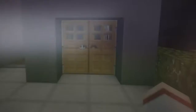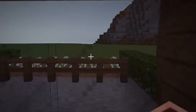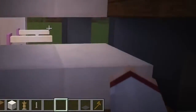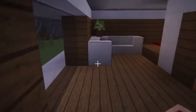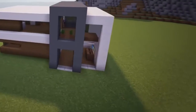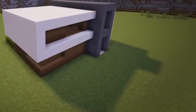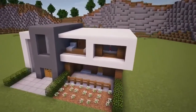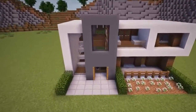As per usual, I will leave any furniture and decoration of the house up to you guys. However, I will quickly show you how I did mine as an example. But that is going to be all for this modern house tutorial. I hope you guys enjoyed and thank you so much for watching. I'd love to hear all your feedback and don't forget to drop a like if you enjoyed, as that would be much appreciated. I hope to see you guys in the next video.